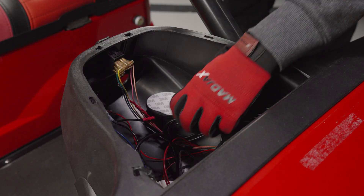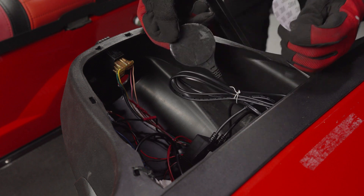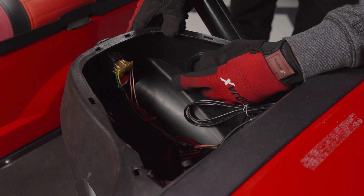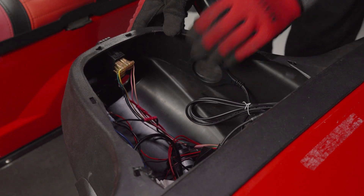Now, locate the antenna ring and select a flat location to mount it using the supplied 3M tape. Clean the chosen surface, then peel the backing and firmly press the antenna to the surface. In our case, we mounted it on the inside of the dash next to the steering column.